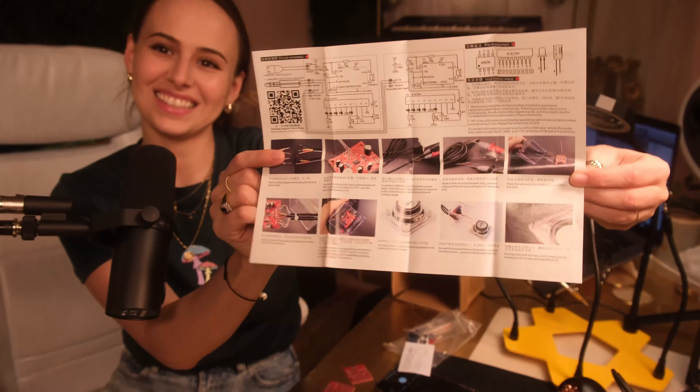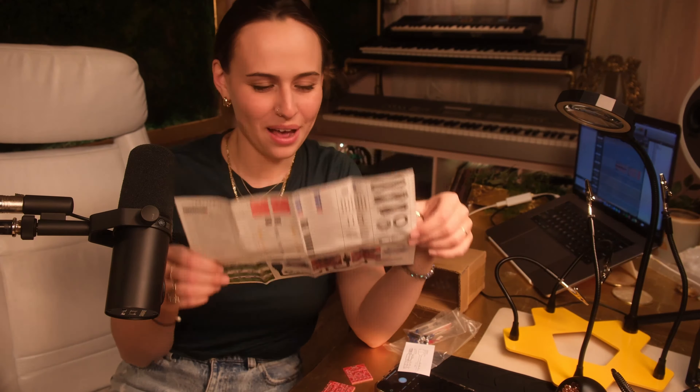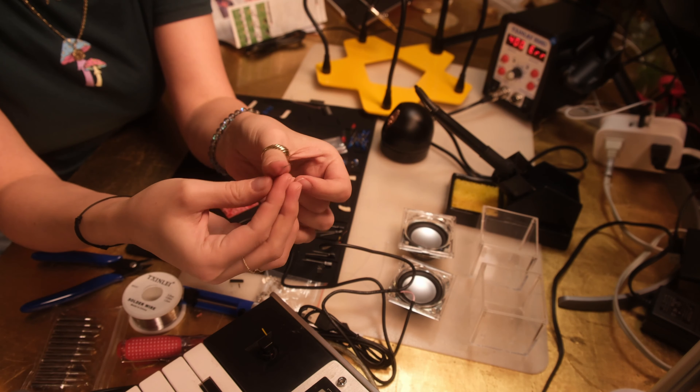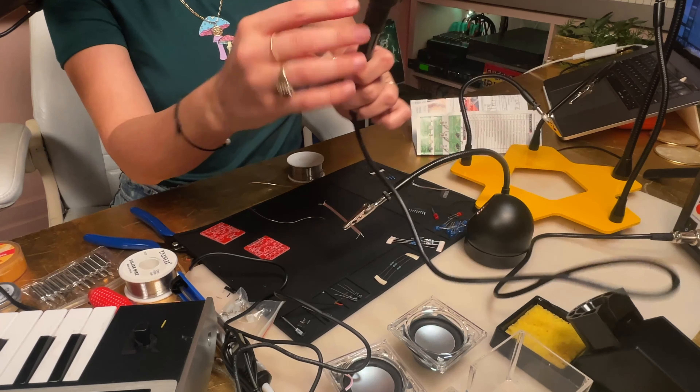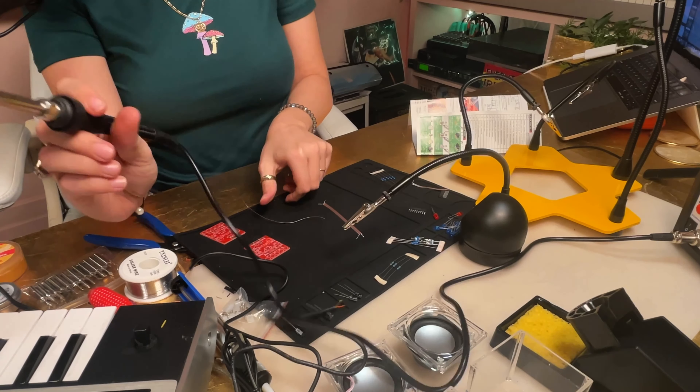The instructions — oh yeah, we do have some in English! Okay, good. I was worried it was just in Chinese, which would have been a bit of a challenge. I am actually really excited now, going to start the process of soldering wires.